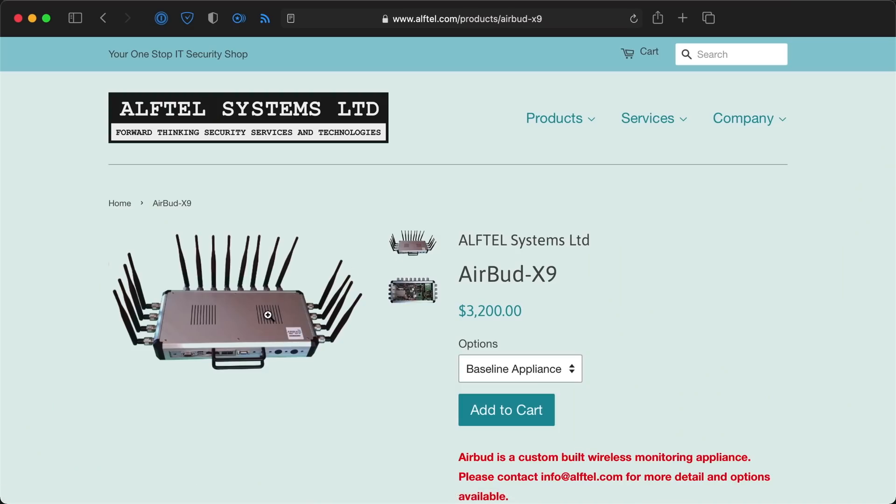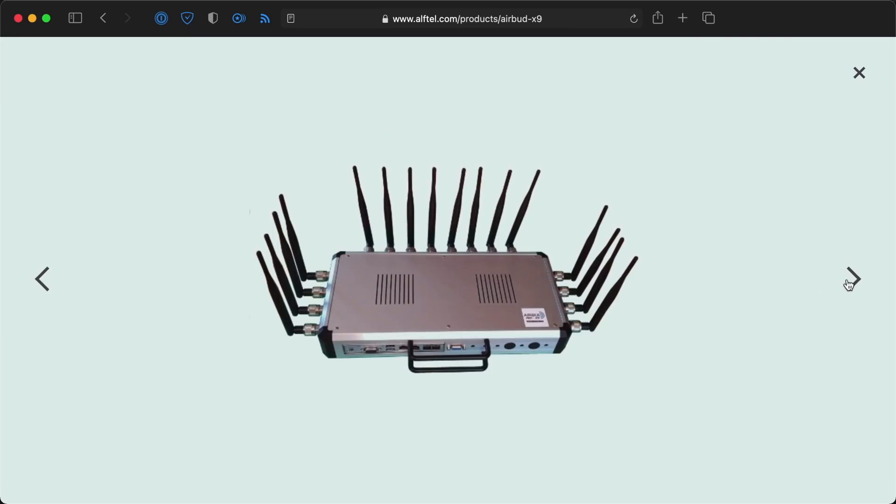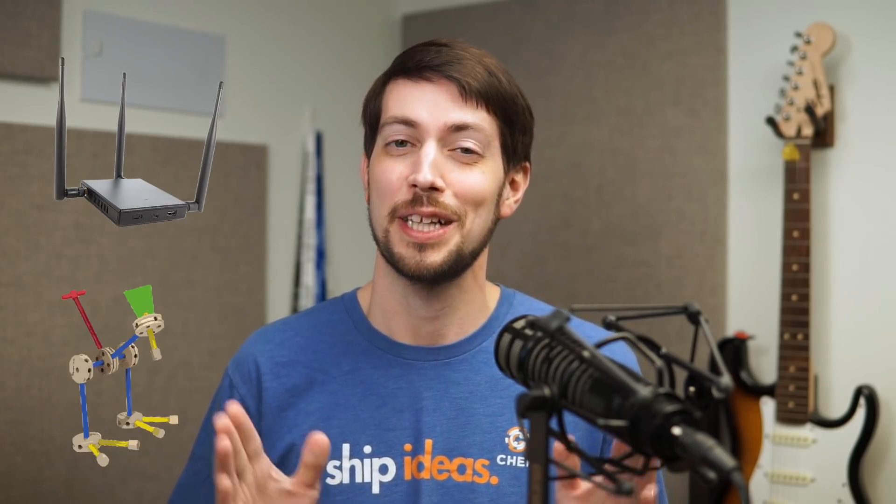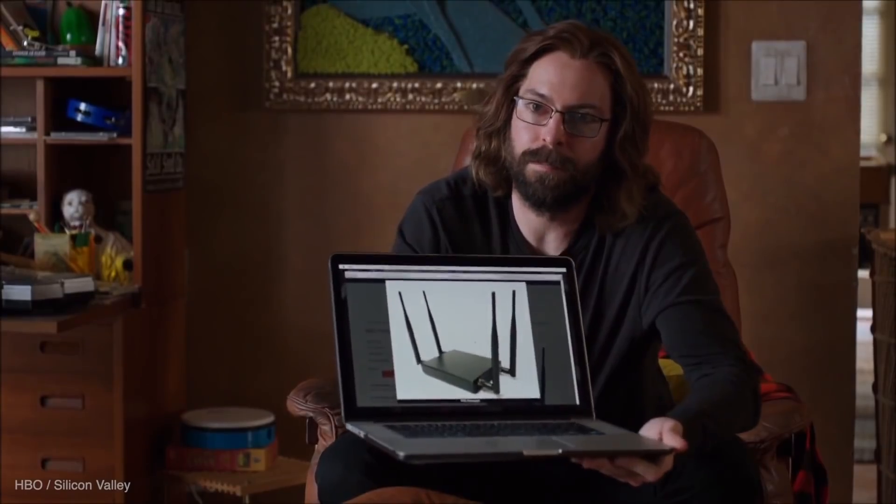Anyways, to demonstrate the potential for this board, take a look at this outlandish and crazy little briefcase. This is the AirBud X9, and it includes 8 Wi-Fi cards with 16 antennae. It makes the Wi-Fi pineapples like the ones they used in the Silicon Valley TV series look like Tinker Toys. We set up a bunch of these at Hoolicon. But we're getting a little ahead of ourselves here.